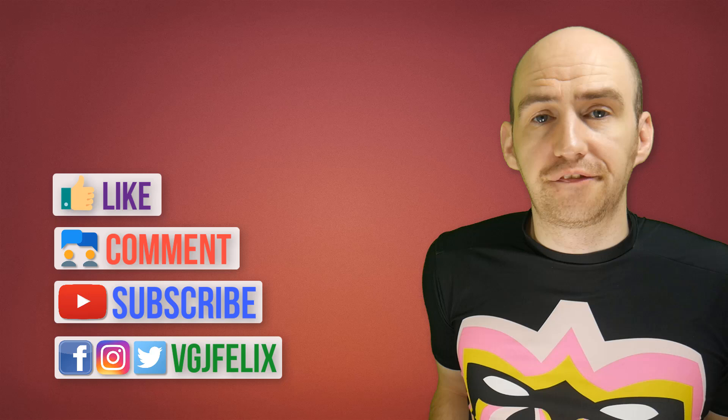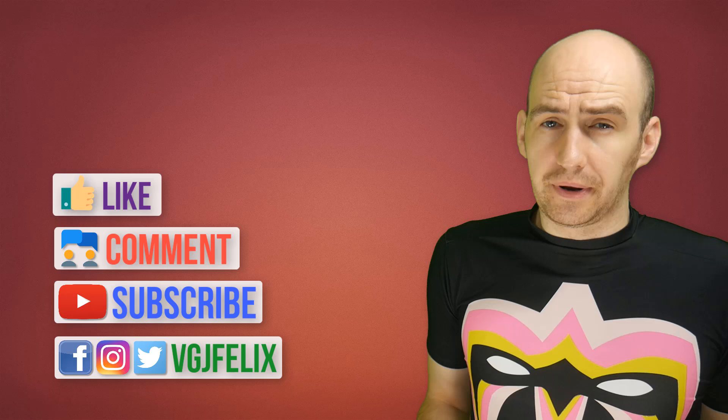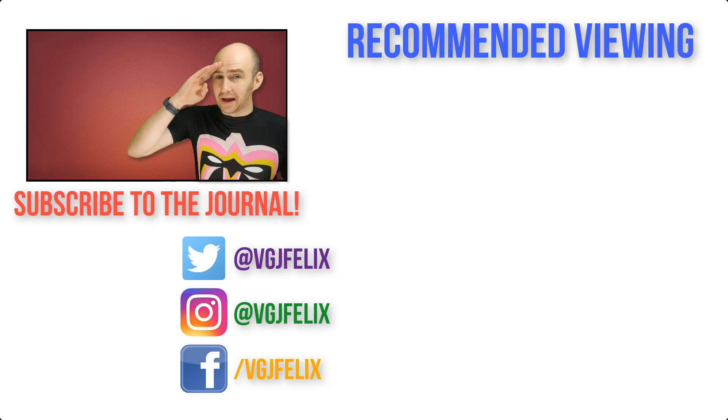So there you have it folks — Pixel Rec is free and fairly easy to download, and I will be doing a full review in the very near future. I'd love to know your thoughts, pop them in the comments below and the best one might get pinned to this video. Like this video if you enjoyed it, subscribe to the Video Gadgets Journal for more screen recording content just like this. Enjoy the rest of your tech day. Bye for now.